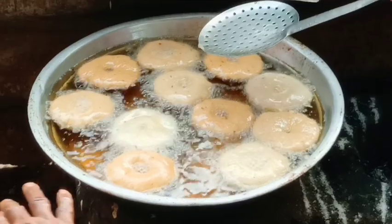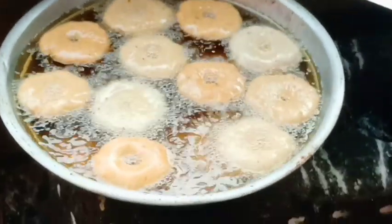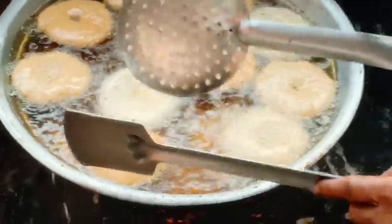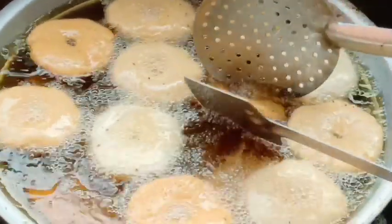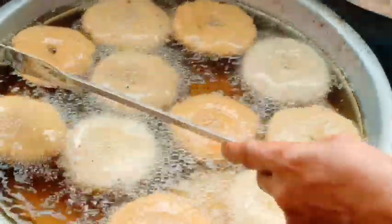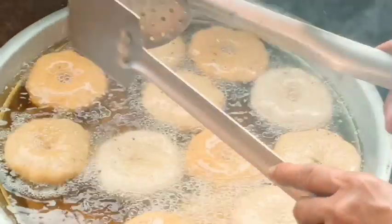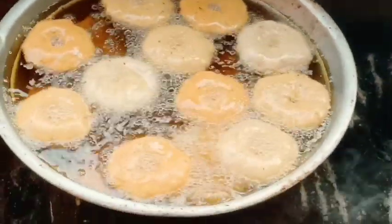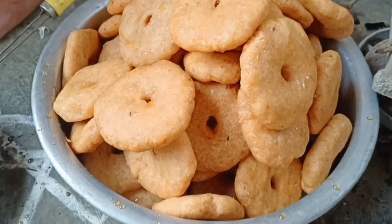If you have a large bowl, please comment. I will fry the eggs in a small bowl.